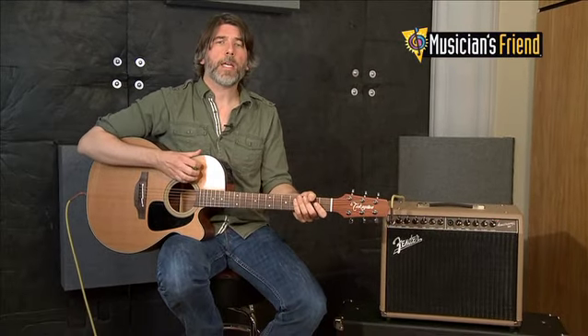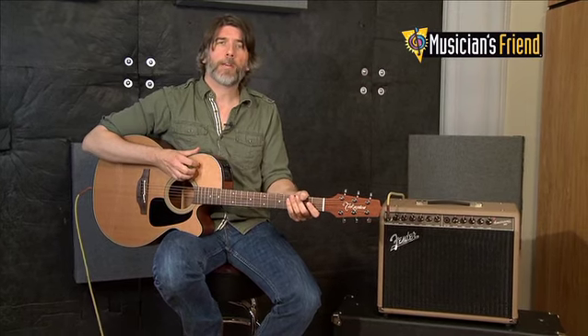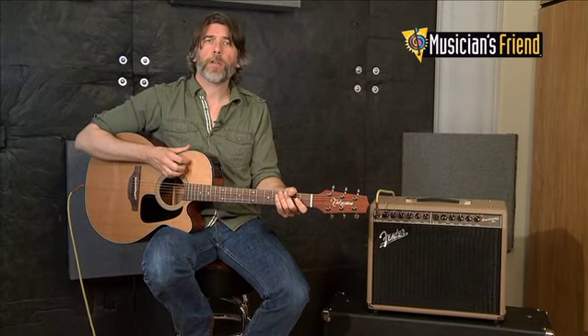So there you have it. It's the Acoustasonic 90, a great amp part of the Fender line. I'm Rick Hines, and if you're interested in buying this, go to MusiciansFriend.com.